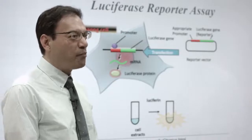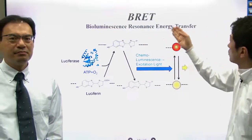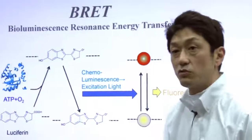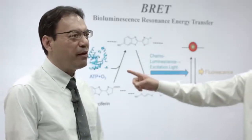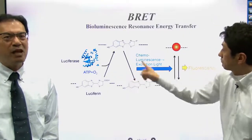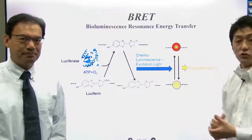You can also combine Luciferase and fluorescent molecules — bioluminescence resonance energy transfer, BRET in short. I mentioned FRET earlier. What is the difference? It's similar, but BRET uses luciferase rather than fluorescent molecules to produce initial emission light. So we don't need any external illumination to start energy transfer.